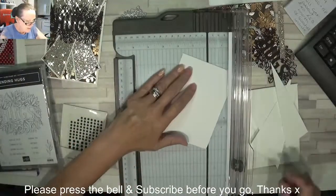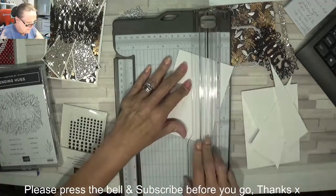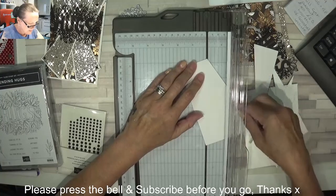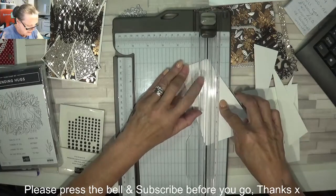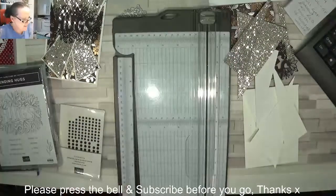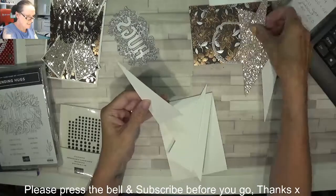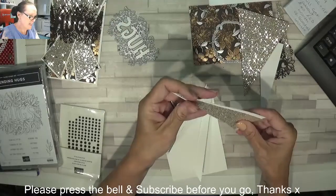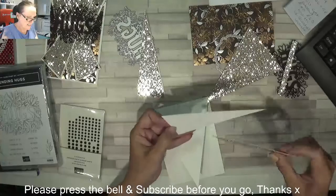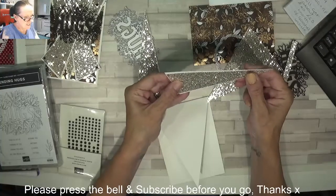Again, I'm going to pop that on the corner to that mark and slice that off. And then the corner to that mark and slice that off. There's your gold pieces for the front of your card. You might have to trim a little bit off these — but they're perfect. Look, perfect.